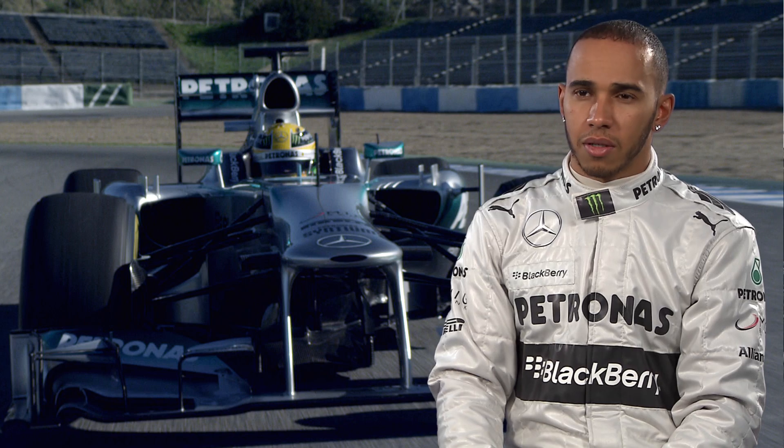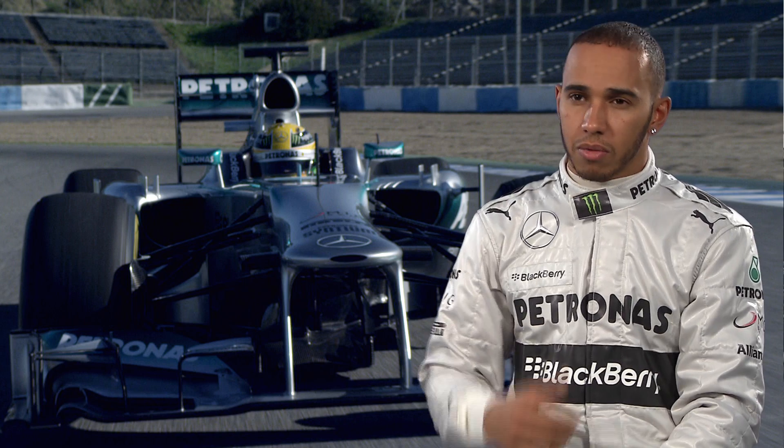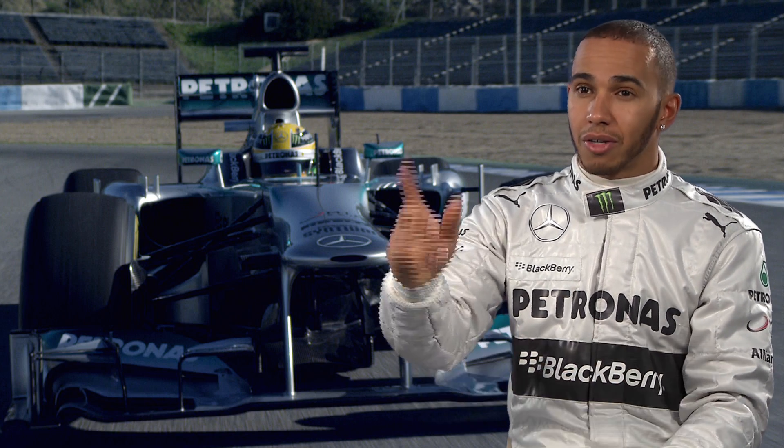Sometimes you use the KERS all at once. For example, when you're racing for position — whether you're trying to defend down the straight or slipstreaming someone — you just use all your KERS to get past.